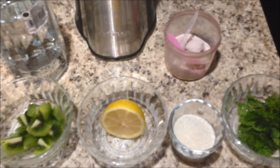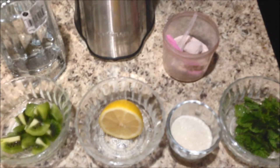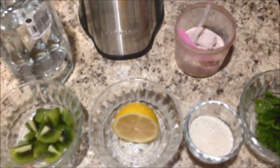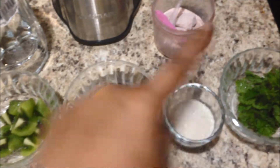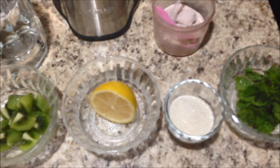Hi guys, we are making kiwi mazutu today and here I am with the ingredients first. So here is one kiwi, some lemon juice, some sugar, some mint leaves and some black salt, and of course the water to dissolve with.